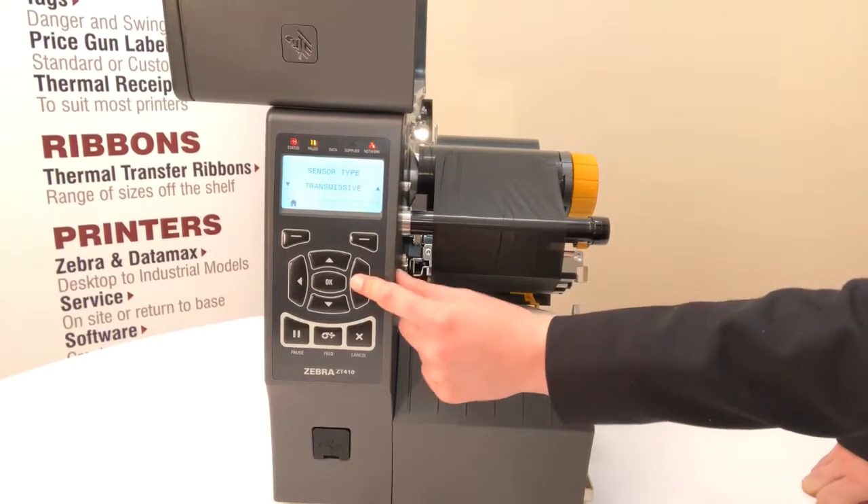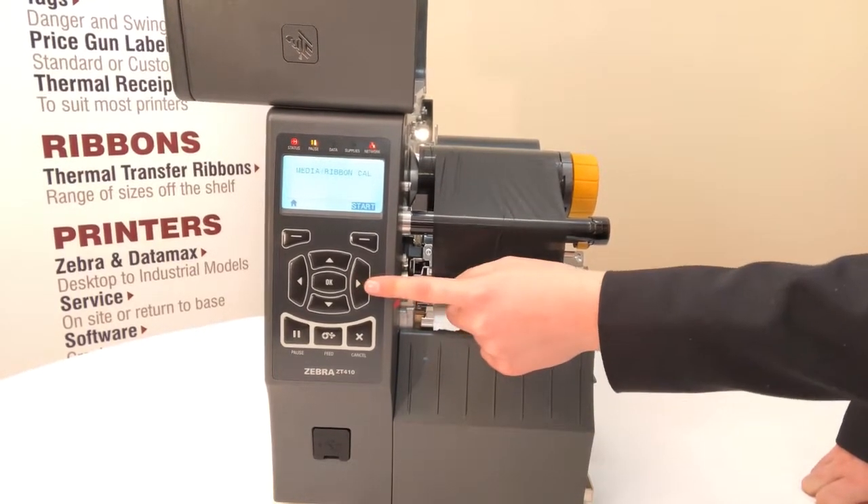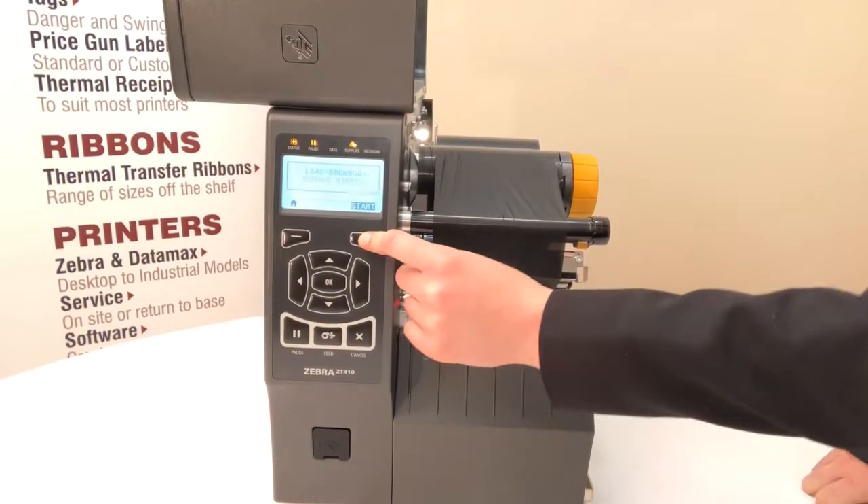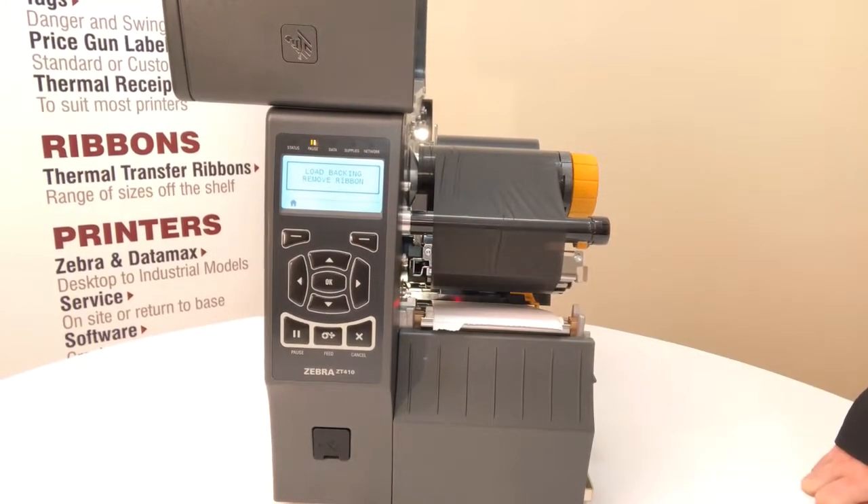Right arrow once will take you to the media calibration. Hit the button below start and that will begin the process.